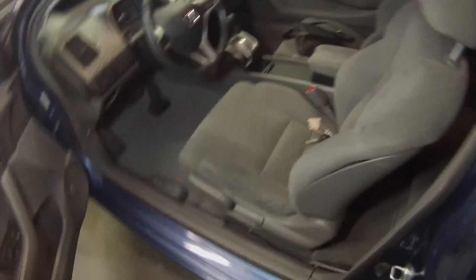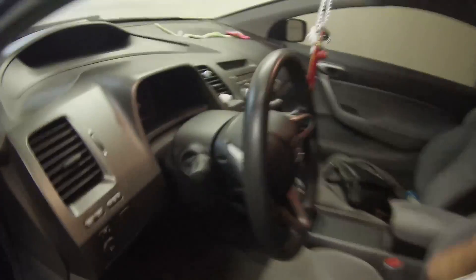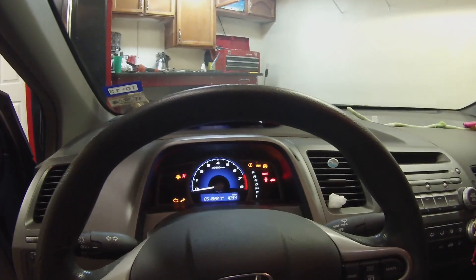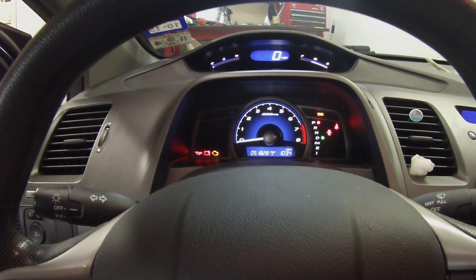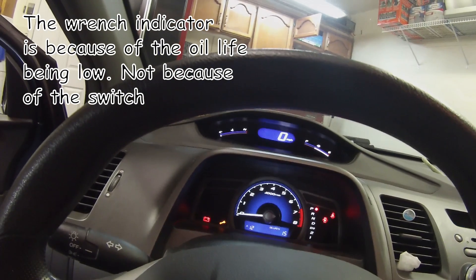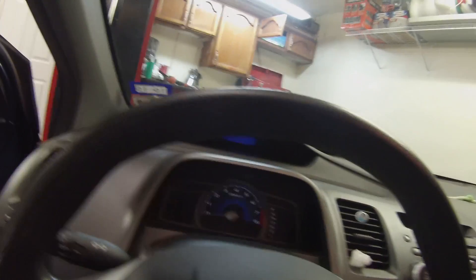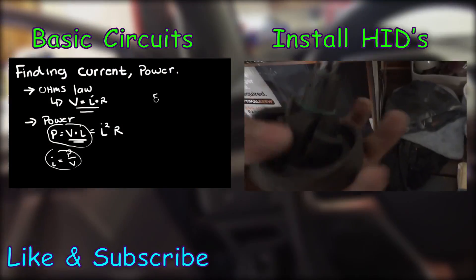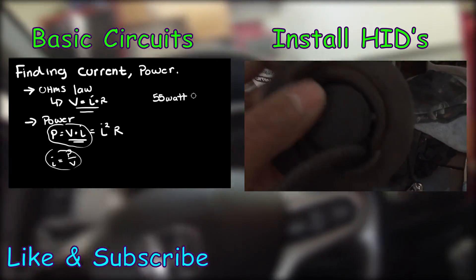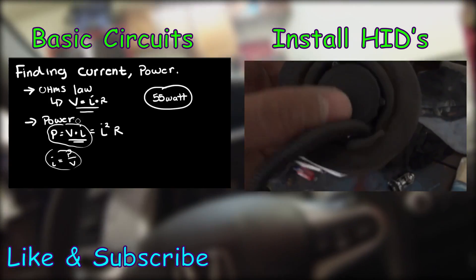The car won't start with the switch off — let me give you a quick example. Don't be alarmed if your check engine light comes on; watch as I flip the switch on and start the car — the light goes away. You now have a hidden kill switch with no wires visible, and nobody can steal your car without knowing about that switch. Thanks for watching — leave any questions in the comments, and like and subscribe if you want to see more videos like this.